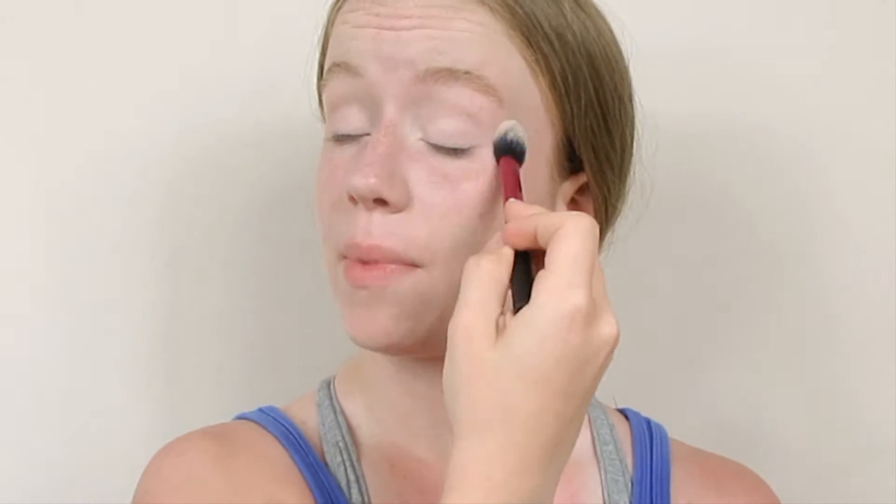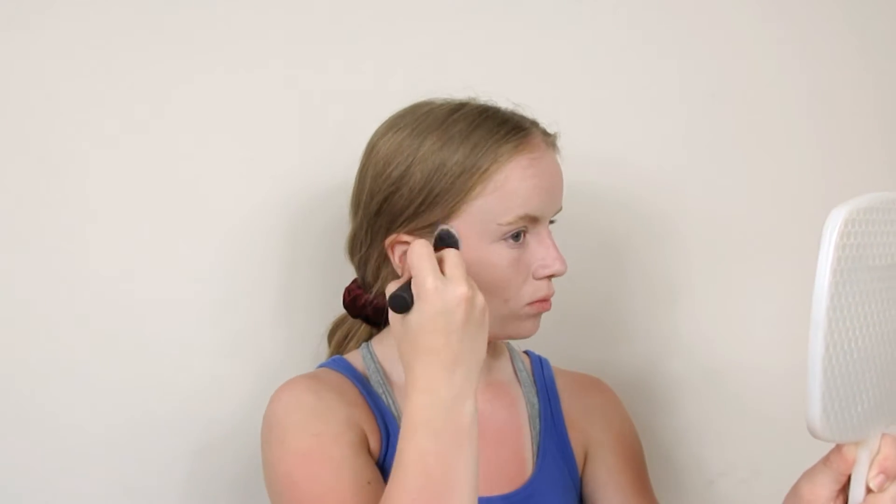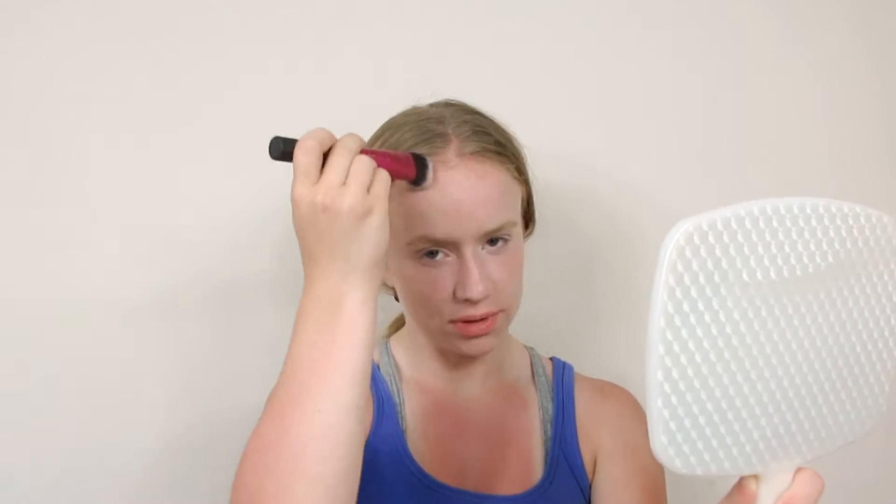Now we look like a ghost. To set my eyes, I'm going to be using the NYX HD Powder in the shade Banana. Now it's time to add some color into our face. I'll be using the e.l.f. Total Face Palette using this light bronzy shade. I use a lot because it's not very pigmented, but that's okay. Make sure you blend it into your hairline as well. Now I'm going in with the darker shade — the Wet n Wild Contouring Palette. This is a lot more pigmented, so use sparingly.